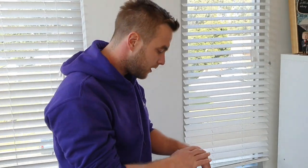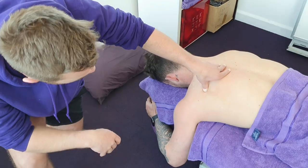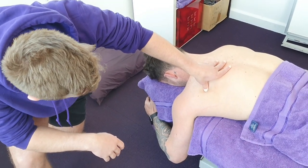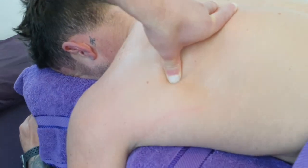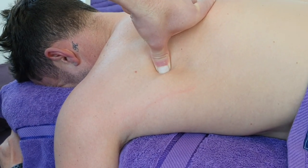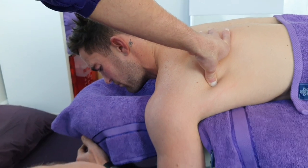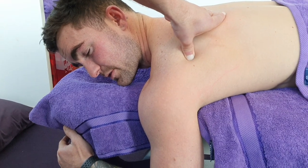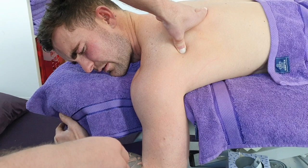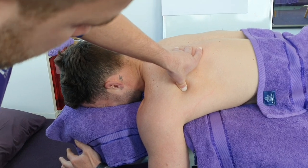The next muscle we'll move on to is the infraspinatus, which lies just on top of the scapula. This muscle generally has strong referral to the front of the shoulder — very common — and it's a common muscle to jam up through rotational exercises. I'll just use the thumb for this and ask Darcy to let me know when I'm on a good spot.